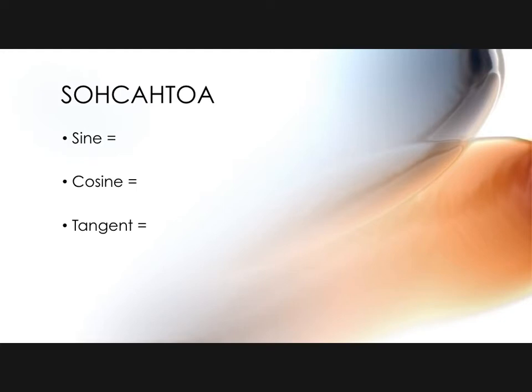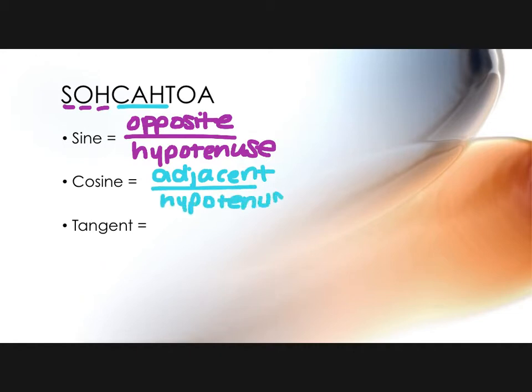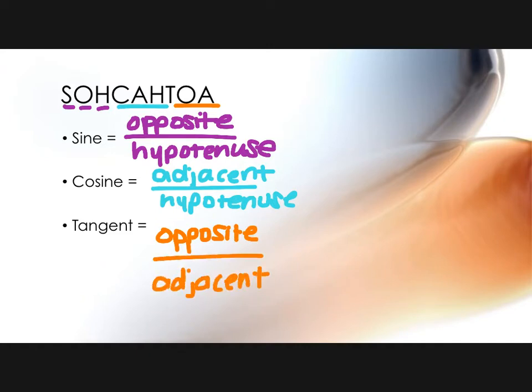This magical little acronym that most adults still remember is SOHCAHTOA. If you can spell it, you can get your trig functions based on the right triangle. SOH: sine equals opposite over hypotenuse. CAH: cosine equals adjacent over hypotenuse. TOA: tangent equals opposite over adjacent. Those are sides, so if I had a right triangle and wanted to find the trig functions based on the marked angle, the sine would be the opposite side over the hypotenuse, cosine adjacent over hypotenuse, and tangent opposite over adjacent.